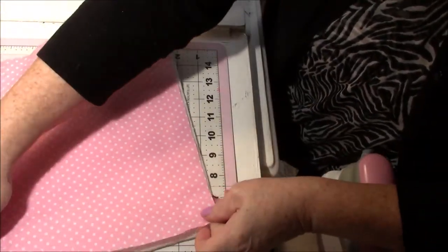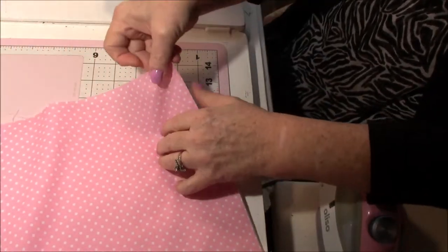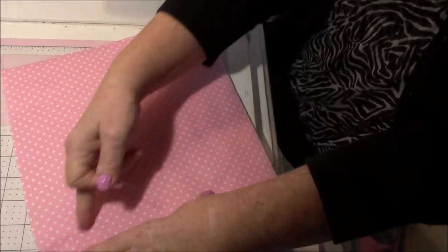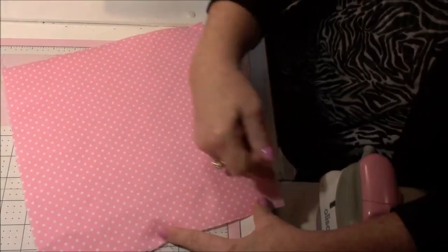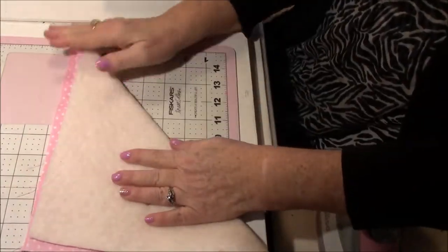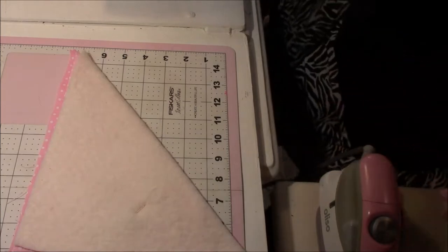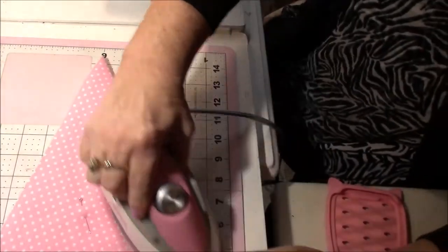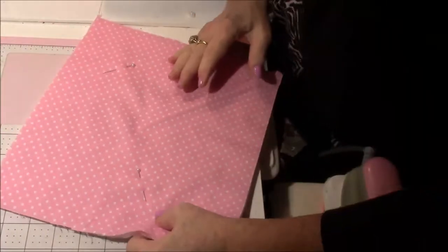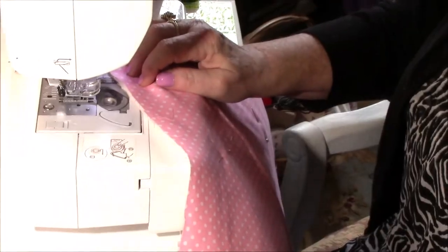To start off, we'll take one piece of 10-inch fabric and put it on the batting, and we're going to go from corner to corner and from corner to corner. You can iron it or you can mark it. I use a disappearing ink pen — I touch it with an iron real quick to get my line.